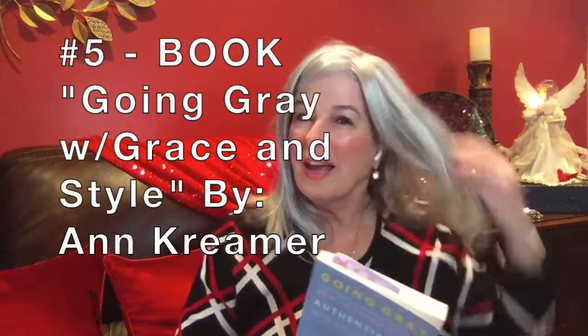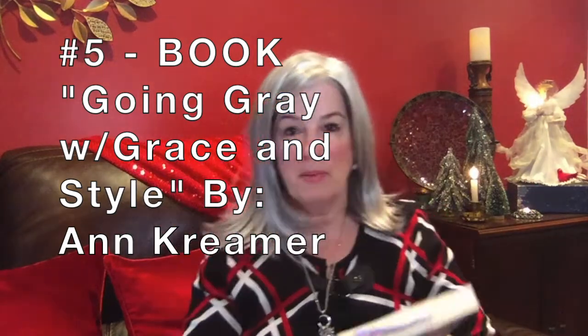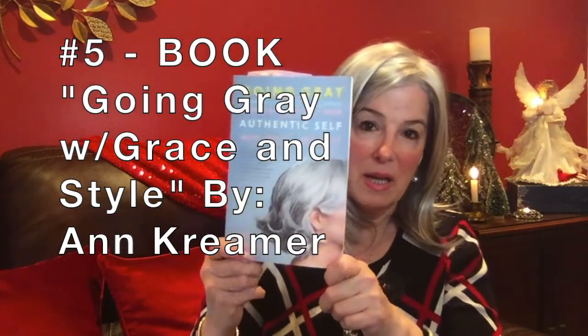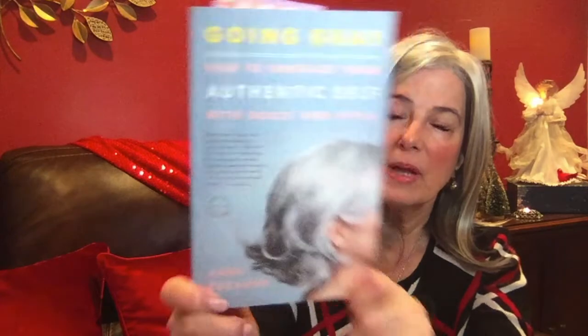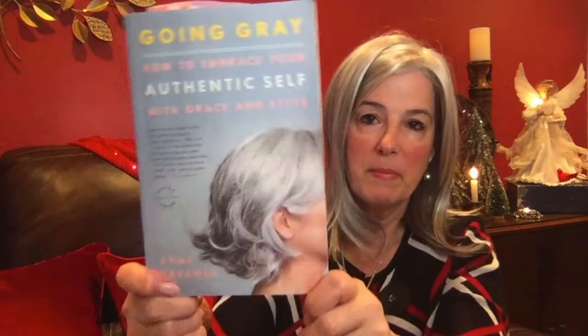Right around the time I decided to start going gray, my husband found the lady who wrote this book — I think he saw an article in the newspaper. This woman's name is Ann Creamer with a K, and she talks about embracing your authentic self with grace and style. This lady was certainly ahead of her time. Now it's very trendy to go gray, to transition to gray, to wear a wig that's gray — young people are dyeing their hair gray. This is a very interesting read, and if you're someone who's considering transitioning or maybe you've already gone gray, I highly recommend this to you.